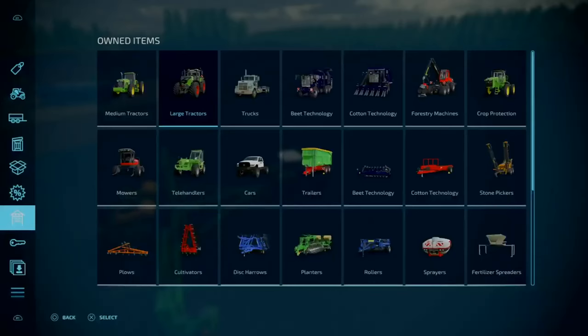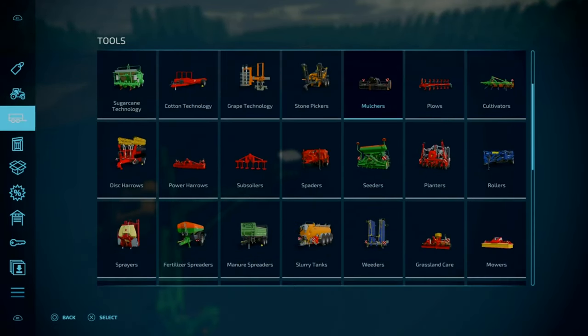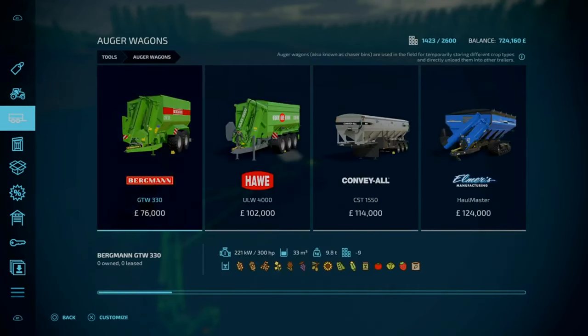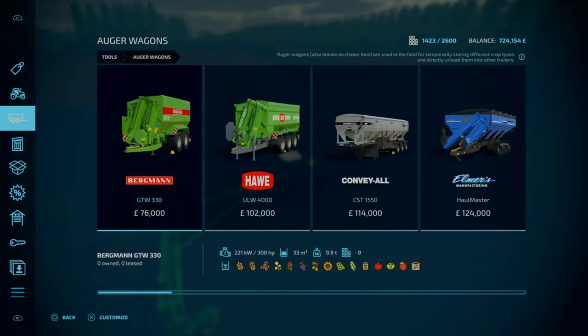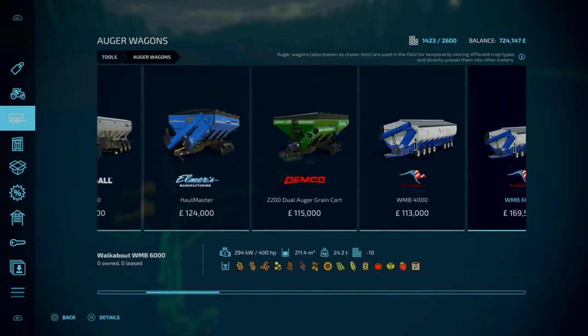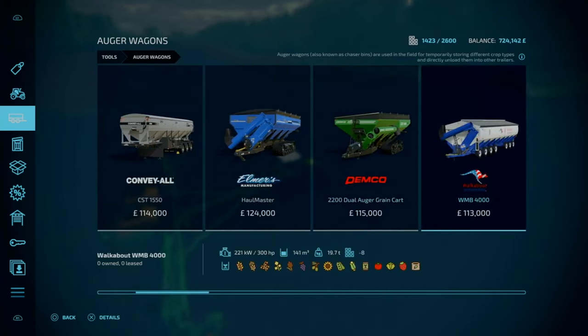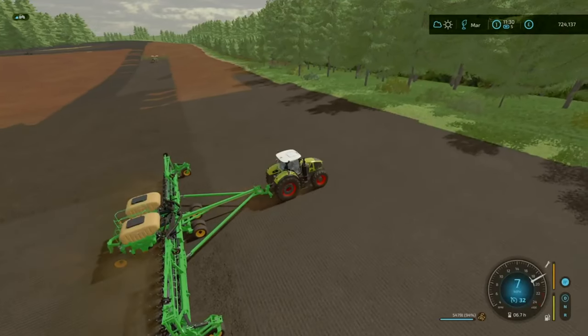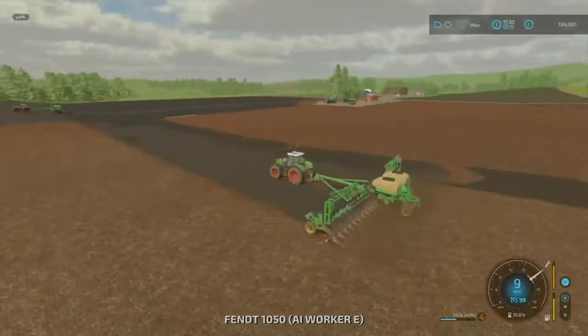We're probably going to need to fill up the planters at some point, so maybe worth getting an auger wagon in. We initially looked at one for the strip-till setup but they're just so expensive — even the cheapest one, which was on offer, was 76 grand, and it requires our 300 horsepower tractor. The worker is at 43% — I think it'll be fine.